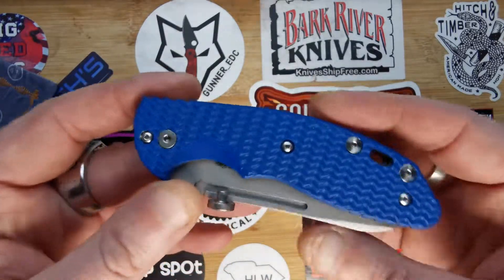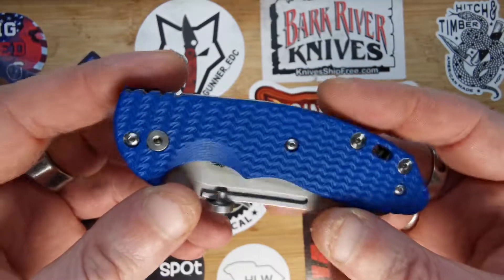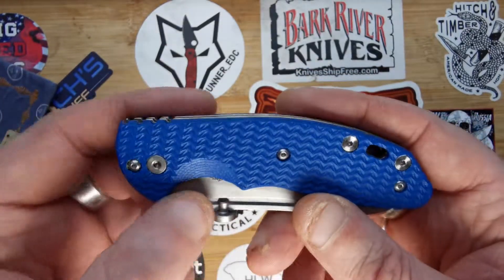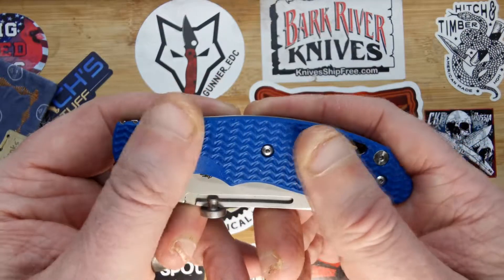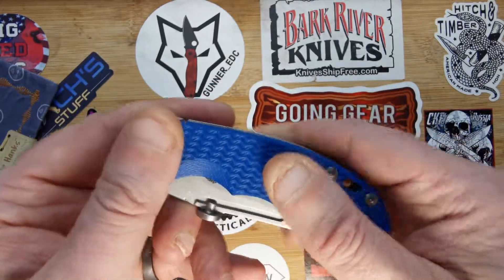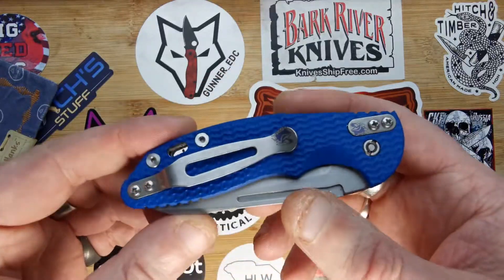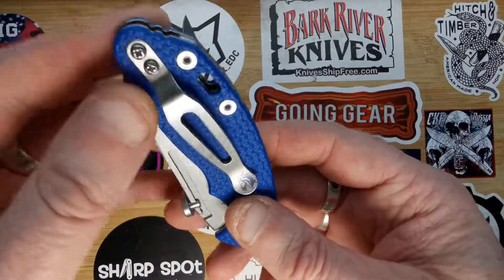It's got gorgeous blue G10 scales with a nice deep texture, which is designed to take the oils and the sweat away from your hand. It's very grippy but not too rough. It's right-hand carry, tip up or tip down only, I'm afraid.